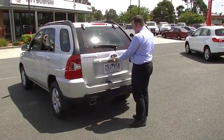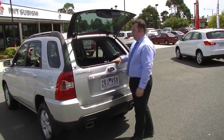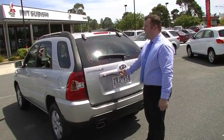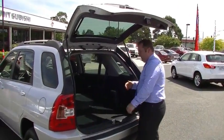A cool feature this car has — if you hold that button there, you can open up just the glass, giving you nice access to put just a single bag of shopping in there, or let the dog have some air on a day like today. Lift the tailgate up — gas struts take it out of our way, nice and high with really good clearance.